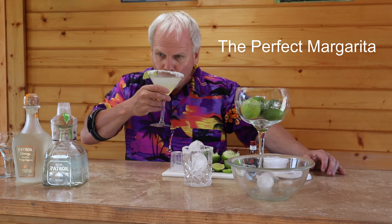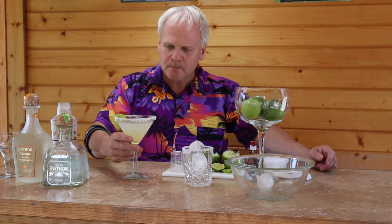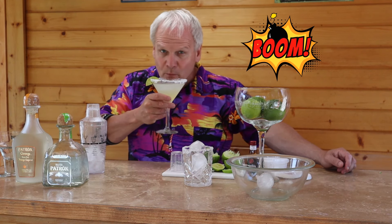Now what you have there is the perfect margarita. Oh, that is good — it's not overpowered with the tequila, it's not overpowered with the lime, all the flavors together. You can have the same thing on the rocks, just pour it into the rocks glass. It's a great summer drink, and there you have it — the recipe for the perfect margarita. Thanks for watching.